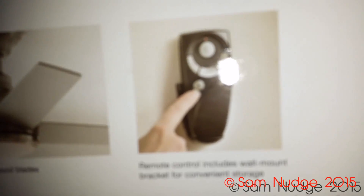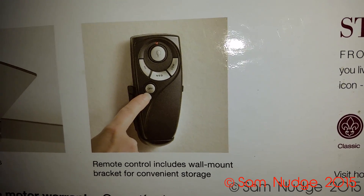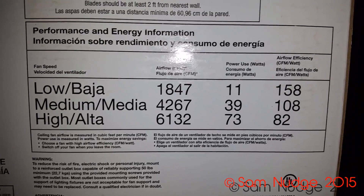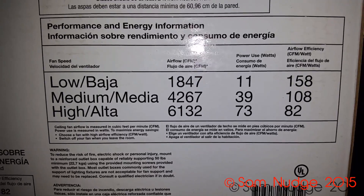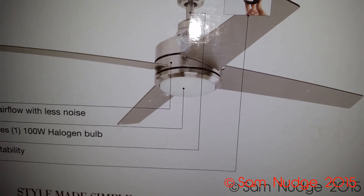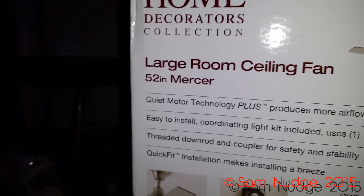Let's go over some of the specs. On low it moves 1,847 CFM, on medium it moves 4,267 CFM, and on high it moves 6,132 CFM. So it's a little less than the Windward, but it has one less blade, a smaller blade pitch, and it's 2 inches smaller.